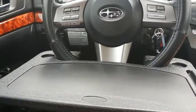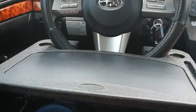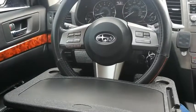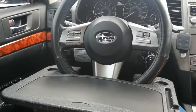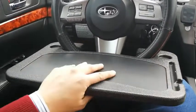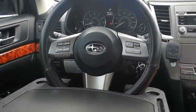This is a review for the Cute Queen laptop slash eating steering wheel desk. As you can see, it is attached to my steering wheel. For reference, this is being used on a Subaru Legacy 2010. As you can see here, it's attached pretty solidly.